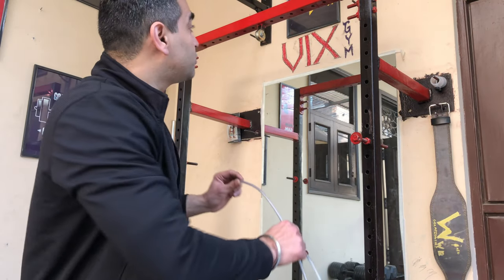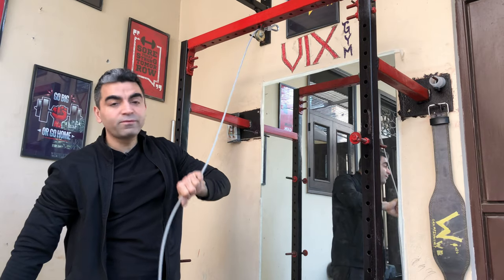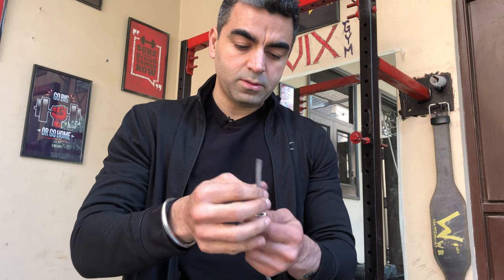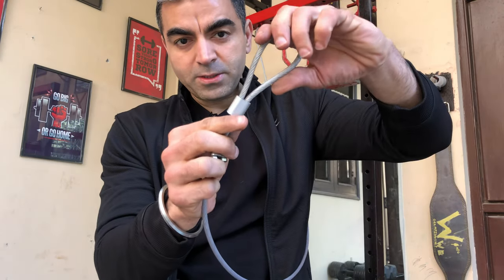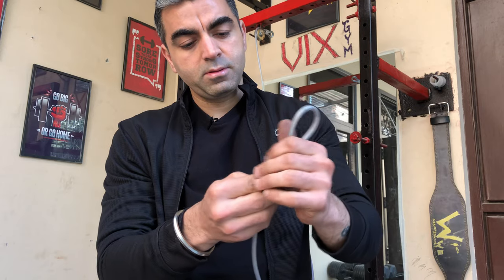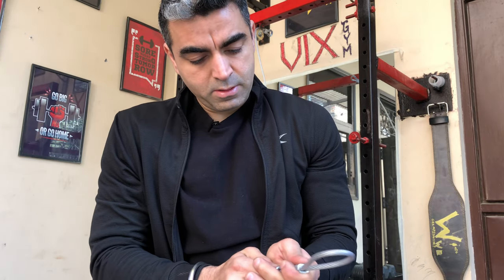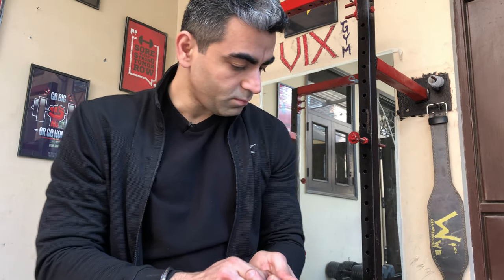To make the hook, first pass your rope through the pulley. Then you need this lock — pass the rope through this lock, then bring the rope back and pass it through again. It makes a hook and your rope will be secured by two locks.